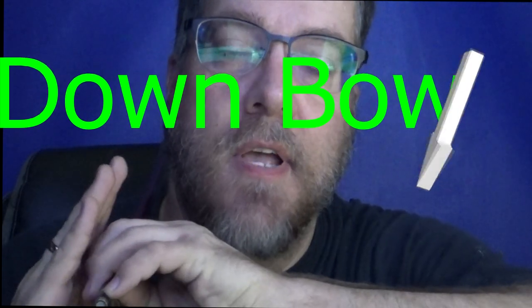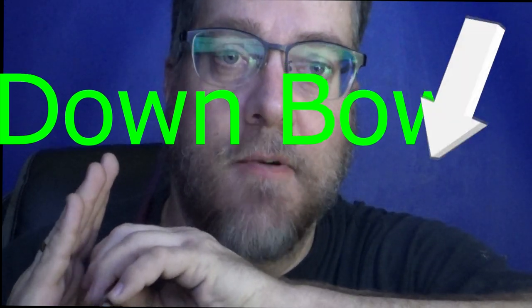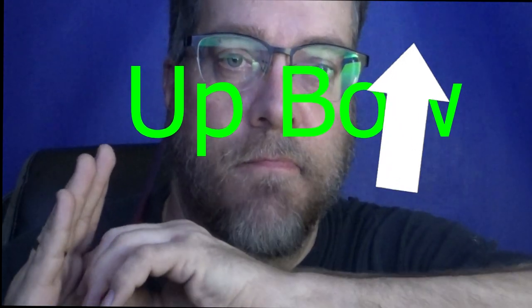Now when we start up here and pull away, it's called a down bow. So this is a down bow, and this is an up bow.